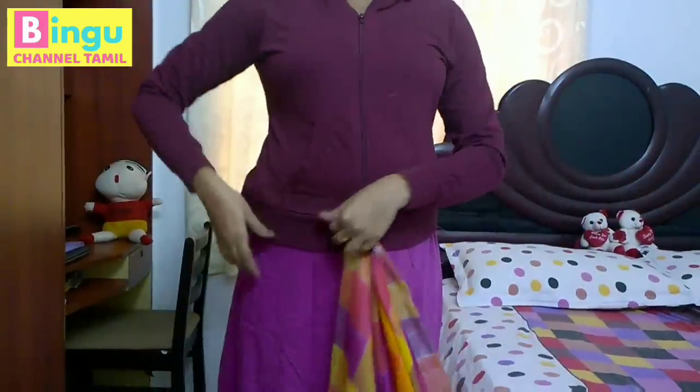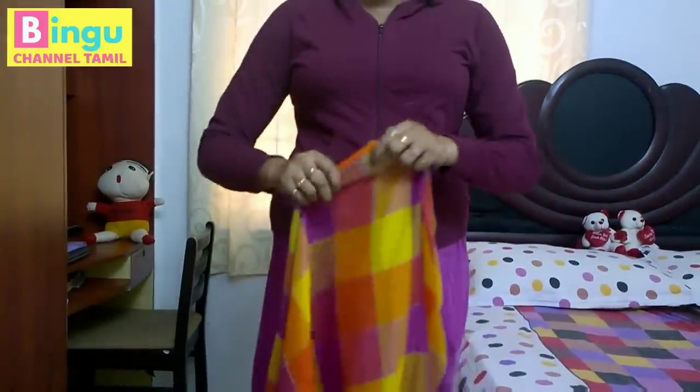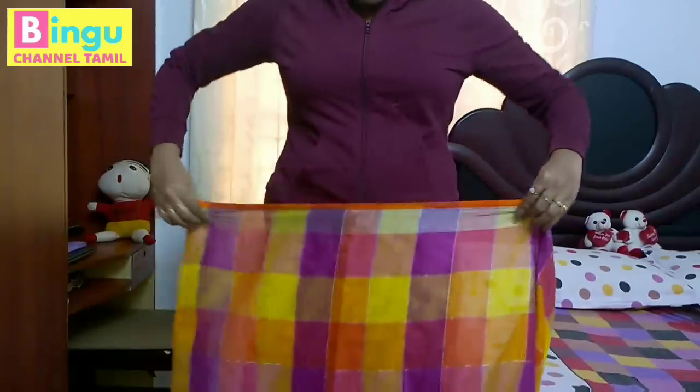Hi friends! In this video, how did we cut the cotton sari? I am using a linen cotton sari.